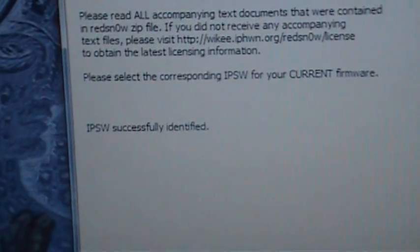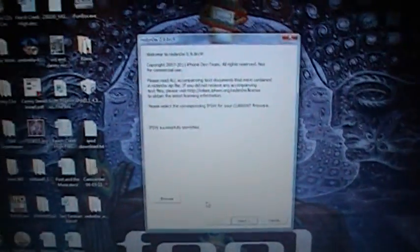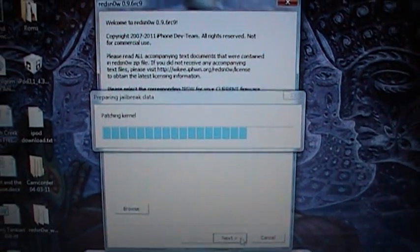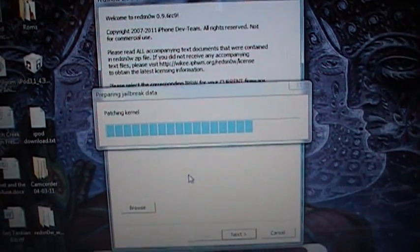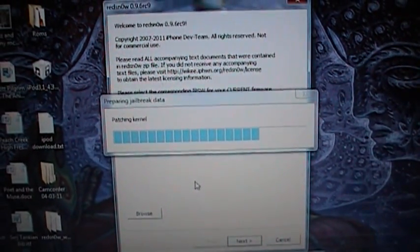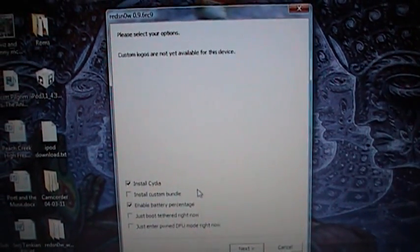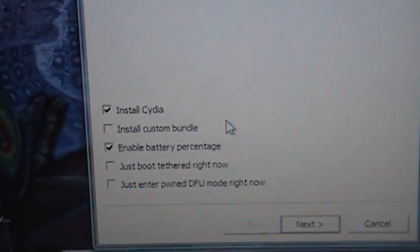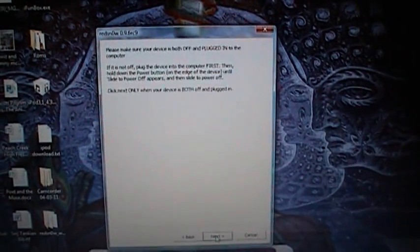Now our IPSW has successfully been identified, which is just the firmware. We can hit Next, and it is going to prepare the data for us. This shouldn't take too long. Now we need to set our options. I will be installing Cydia and enabling battery percentage. Now click Next.